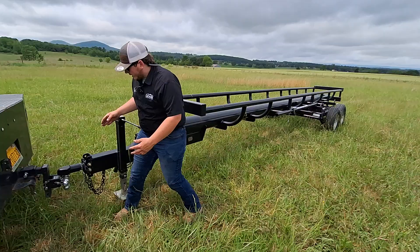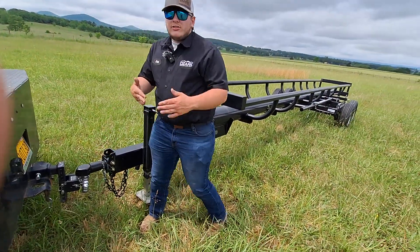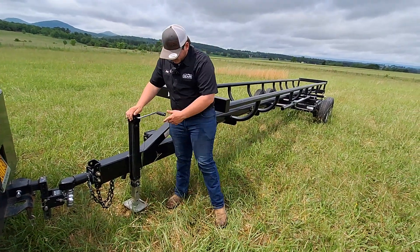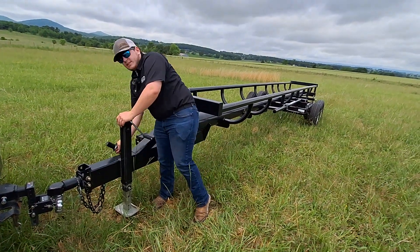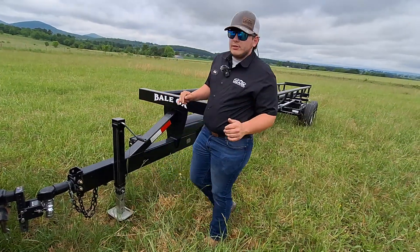Up front you'll come standard with a 2 and 5/16 Bulldog coupler that is also adjustable, so you can adjust it to whichever height you need to be able to level your load out. You also have a 7,000-pound drop leg jack with safety chains. You'll have a seven-way harness that will plug into your vehicle and your brake box, with a breakaway cable included as well.